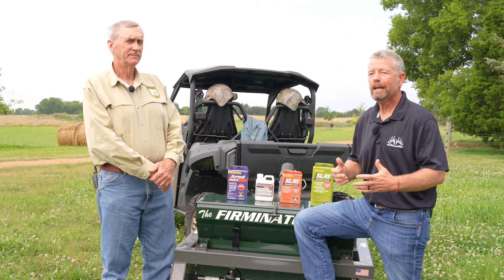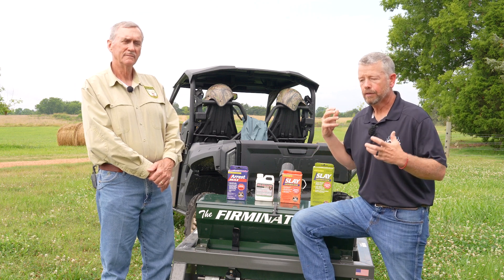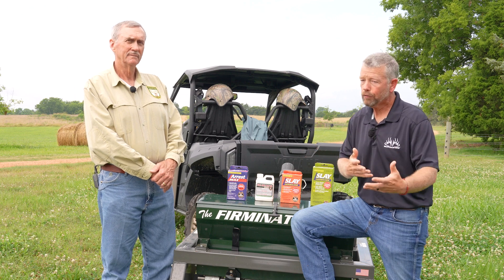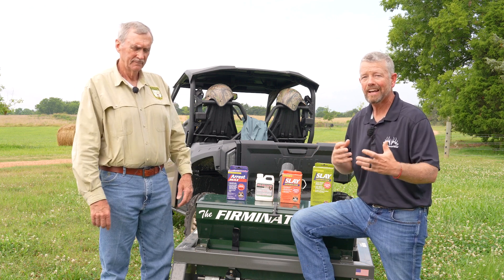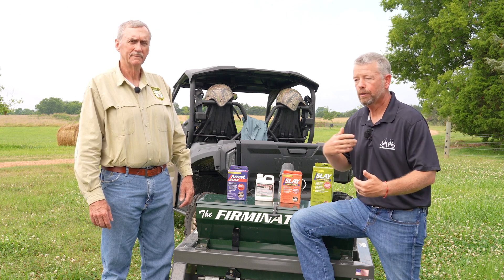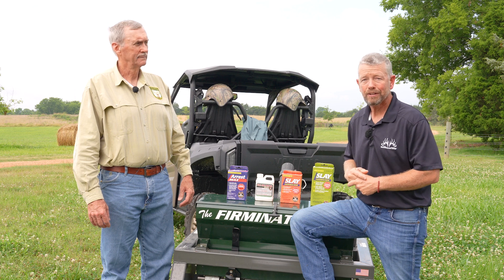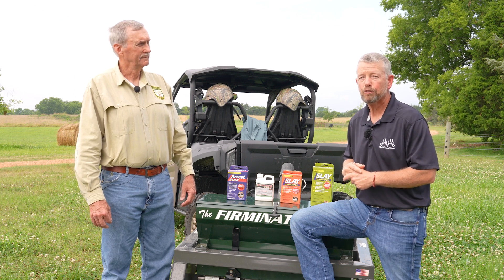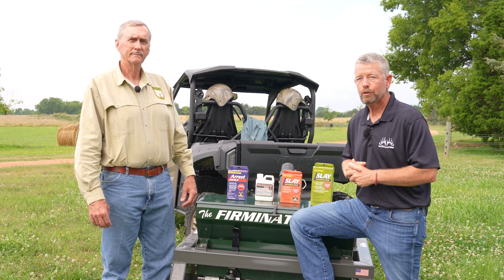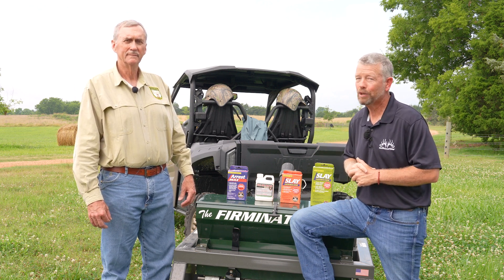Hopefully that helps you understand integrated weed management and the three-legged stool principle. Food plots are a lot of hard work, and we all want successful food plots — but it's not just a matter of going out there, tilling the ground, throwing some seed down, and having everything look wonderful. You're going to get out of it what you put into it. If you need more information about food plots, reach out to experts like those at Whitetail Institute and they'll be glad to help you out.